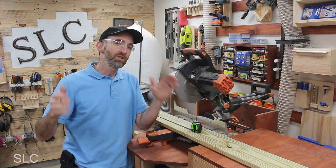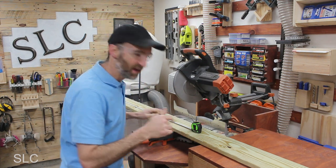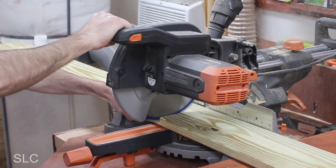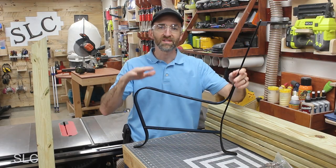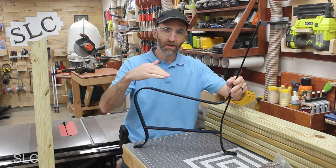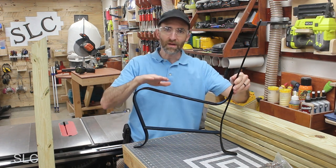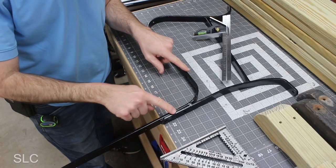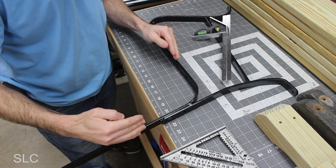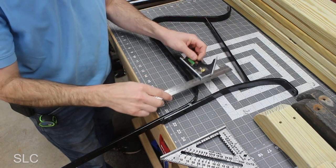I want this park bench to be about four feet wide so we're going to go ahead and cut the decking boards down to that. Now that we have most of the wood cut out, I want to create a center frame that'll help support everything going across, but I don't have any metal similar to this frame so we're going to try and make it out of some wood. Before I can do that I need to figure out the angle between the seat and the back, and I'm going to do that with a couple of different squares.